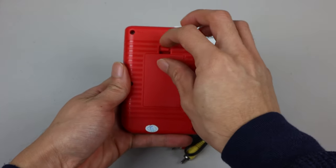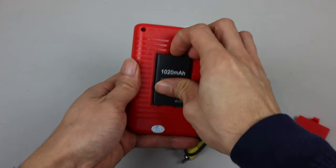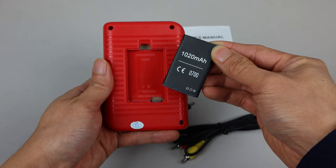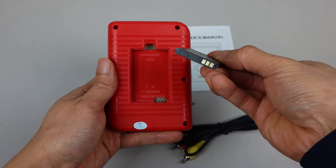On the back is the battery bay, which houses a rechargeable lithium-ion 1000mAh battery, which generally lasts between 3 and 4 hours of gameplay on a full charge.